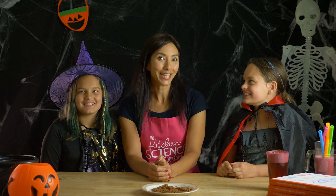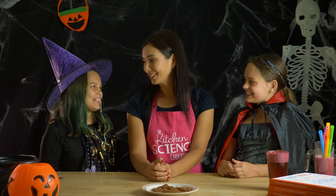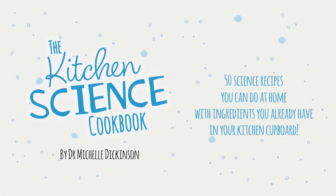So there you go — super simple science from the Kitchen Science Cookbook. Was it yummy? Yeah. Did you have fun? Yes. The Kitchen Science Cookbook: 50 science recipes you can do at home with ingredients you already have in the cupboard.